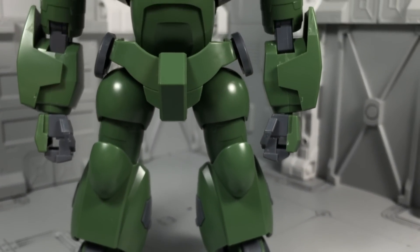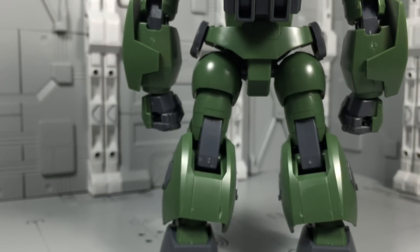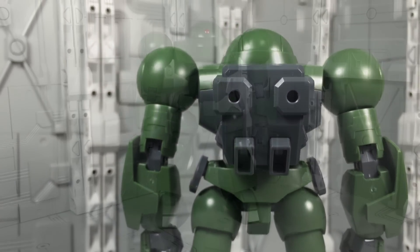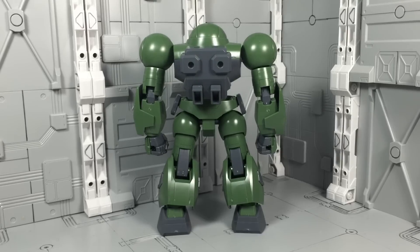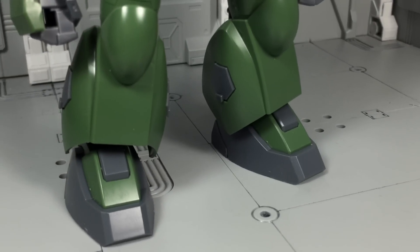Whatever your opinion is on the design of the Hi-Mock, this kit nails the look. Proportions are appropriately awkward, and the simple, curvaceous lines don't break from the original line art. Most of the small details seem to be included too. Stickers are used for the red dots on the shoulder pads and the mono eye.